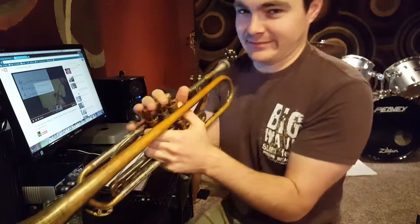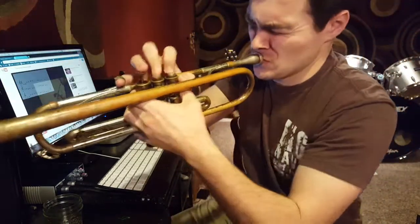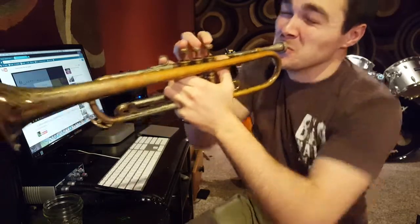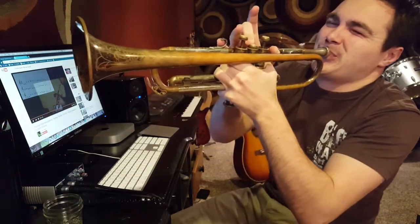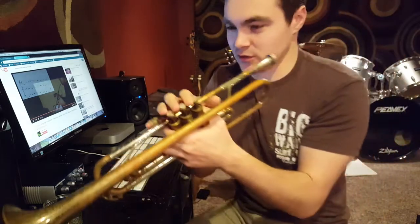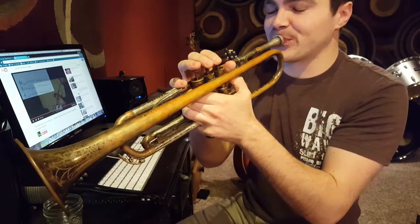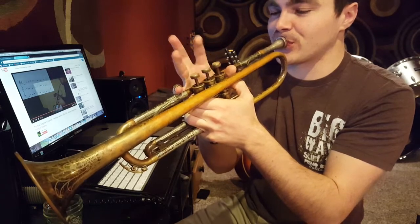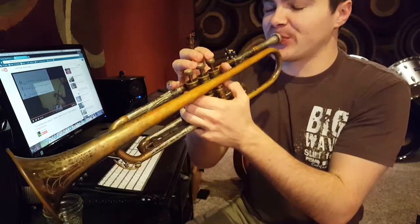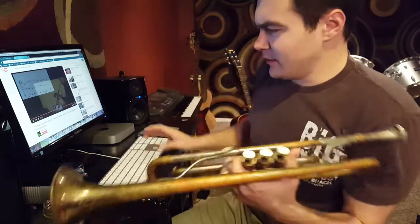Okay, this is so bad. Twinkle Twinkle Little Star, here we go. Oh, it hurts the lips. Now the hard part - let's listen to the second half one more time.